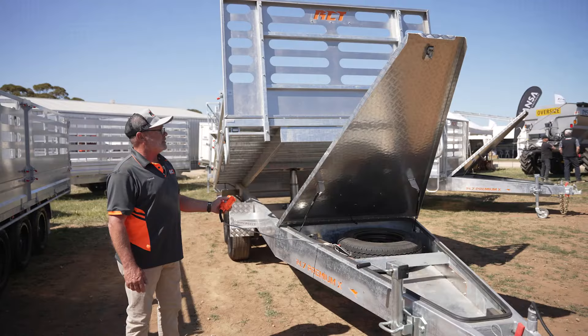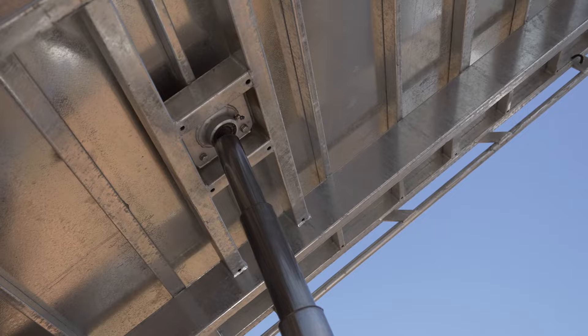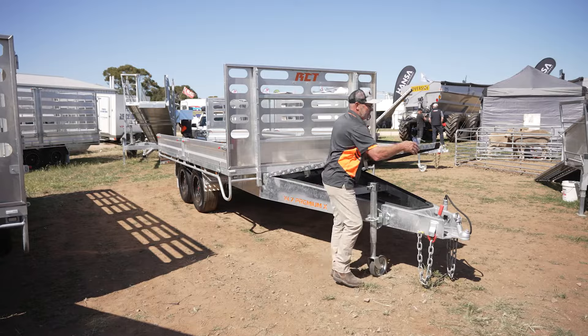Nice control down. The top deck drops inside your main chassis — nothing hanging over the wheels to get in trouble. Down, ready to go. Pop the controller away, hook it up and away you go.